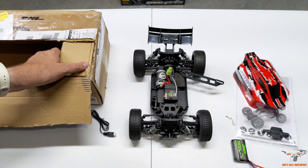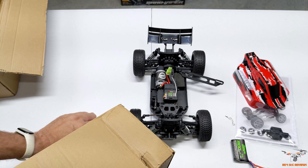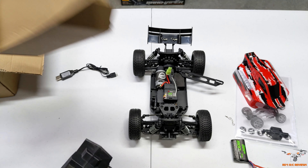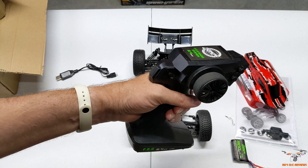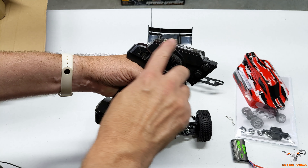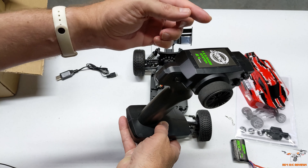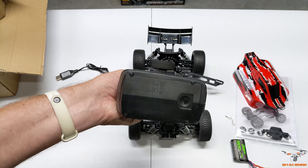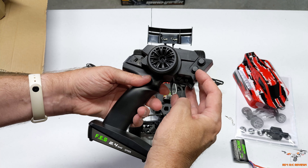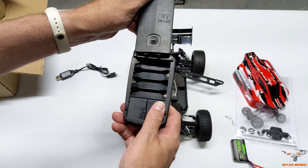For the price of this buggy it's really, really cool and should be a lot of fun. Let's go ahead and pull out the controller — that's all that comes in this box: your charger, instruction manual, the car, and the controller. This is a WL Toys style controller, probably from the same company. It's not identical — the WL Toys has a thing on the side — but it has that same style. You've got your on/off switch, a bind button, steering and throttle trims, and down in the bottom it takes four double-A batteries.